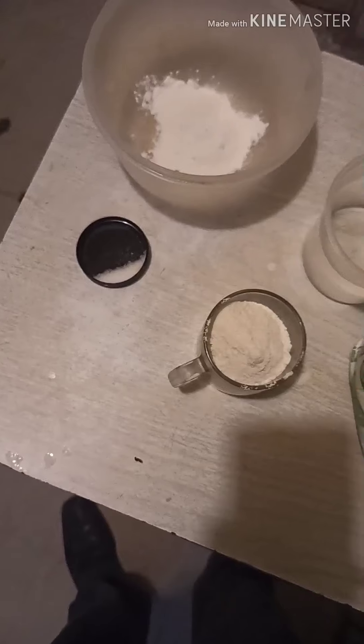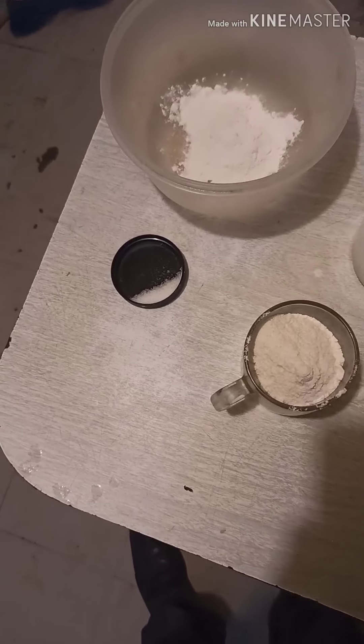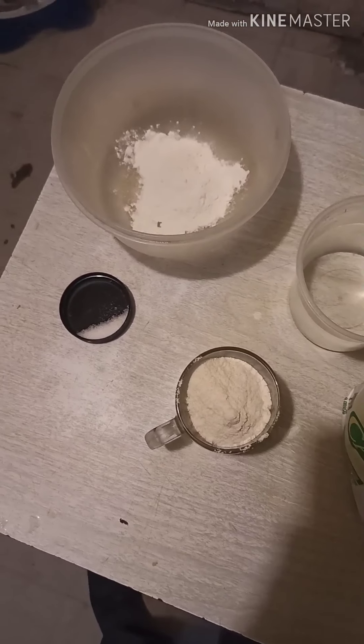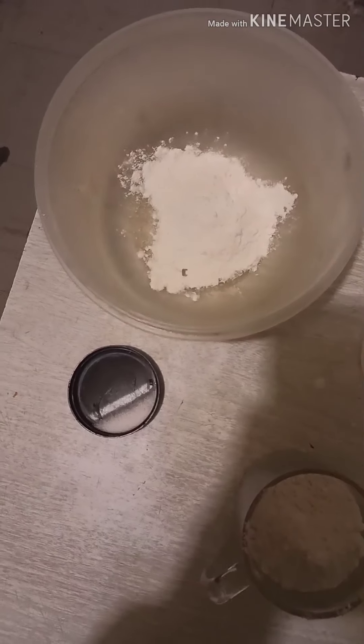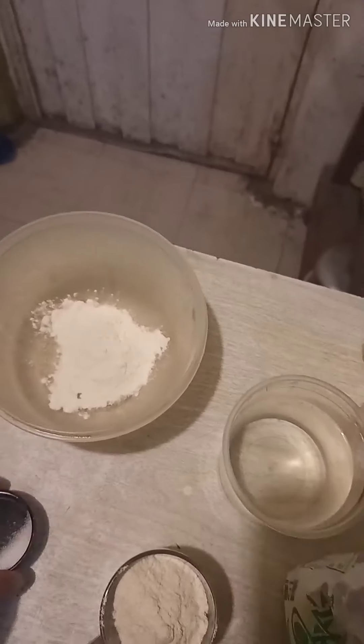I'm doing something that I saw yesterday, actually. There's another way — I think this is a little bit less common — which requires normal wheat flour and a little bit of salt, obviously the water, the cornmeal, and oil.